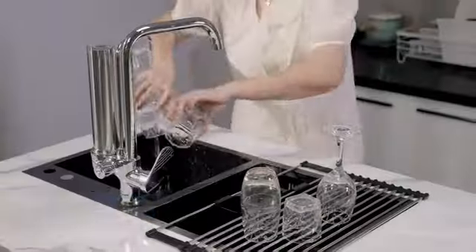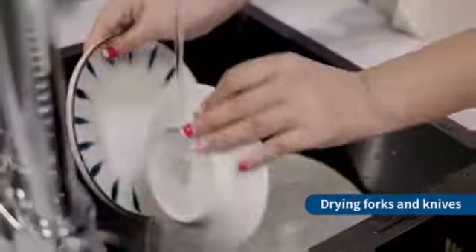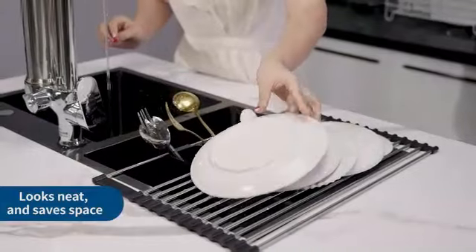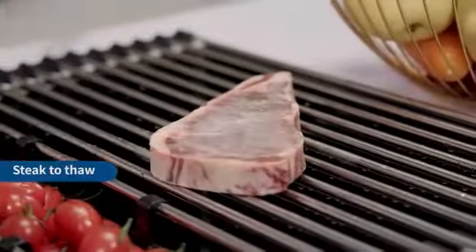The Gillis Dish Drying Rack is a reliable and efficient kitchen essential that combines functionality with a sleek design. With dimensions of 6 x 6 x 6 inches and weighing 5.26 pounds, this dish rack provides ample space for drying dishes, utensils, and cookware. Constructed by Gillis, a trusted manufacturer in the industry, this product ensures durability and quality.